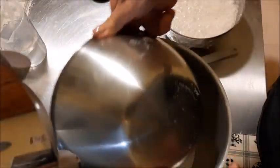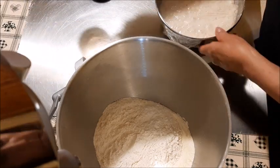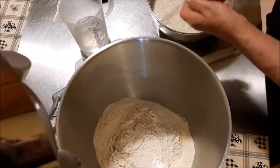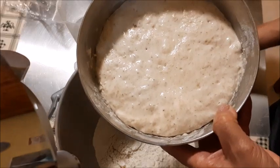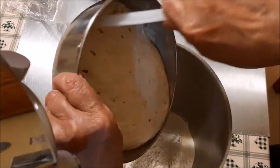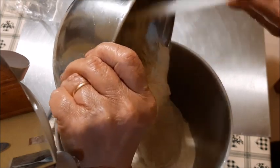La mattina dopo, passato il tempo, il prefermento è pronto. Verso la farina dentro la ciotola della planetaria: ho messo 100 grammi di semola e 400 grammi di tipo 1. Questo è il prefermento — vedete come è bello lievitato, bello bollicioso! Ce lo giro dentro così.